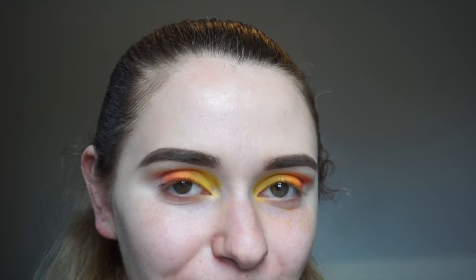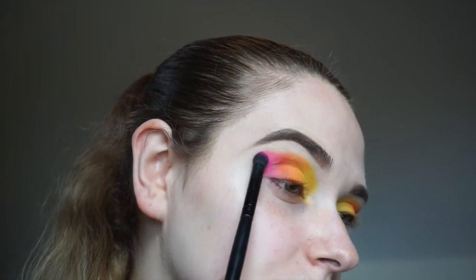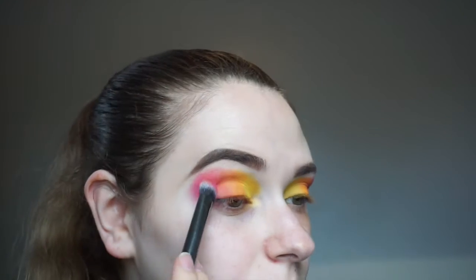On a different brush I'm picking up the shade Skip, which is a nice hot pink, and this is going to go right in the outer corner. Then I'm going to take a fluffy brush and blend this out, and take the shade Rusted again to help transition the shades.